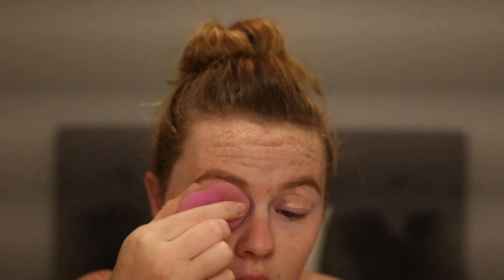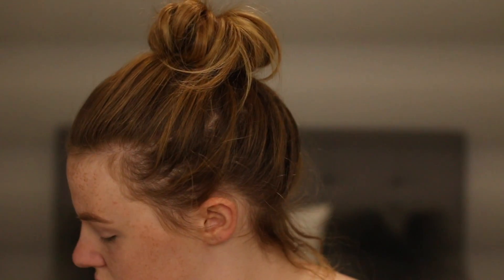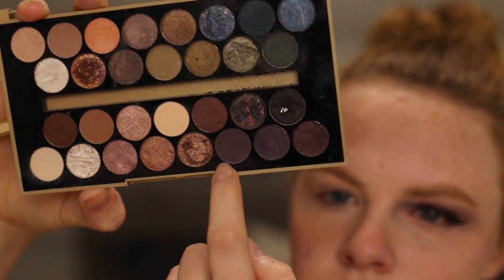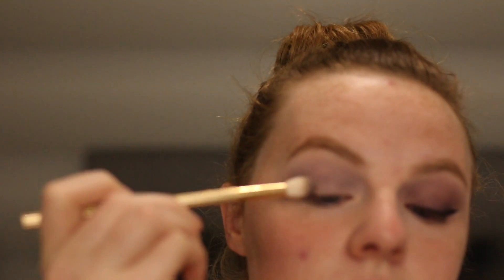Priming my eyes as usual and blending it out, then setting it with my Fit Me powder. Now for the first eyeshadow — I'm actually only really using two. I'm going to be using the Makeup Revolution Fortune Favors the Brave palette, just using this purple. In the pan it looks like a very rich purple, but on the eye it comes out very cool and almost blue-tinted, grayish color, and it's just perfect for this. So that's my first transition.